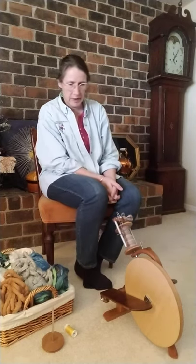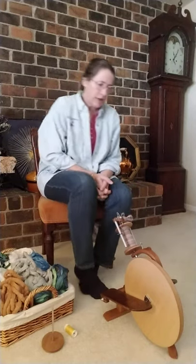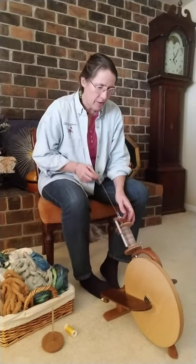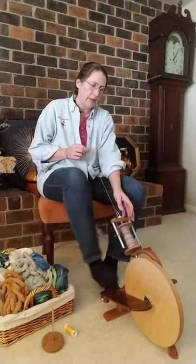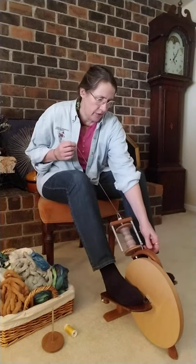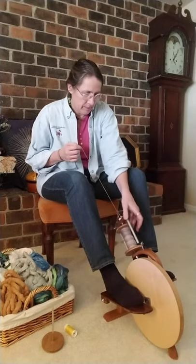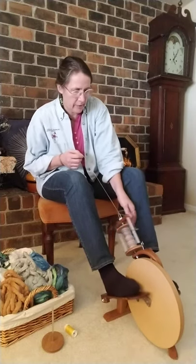This is a John McEvoy pocket wheel that I'm spinning on here in my what I like to refer to as my patchwork configuration. I love all the woods. This is the standard setup: you've got a bobbin, your scotch tension in place, and you're off and spinning. But that's not what I want to talk about today.